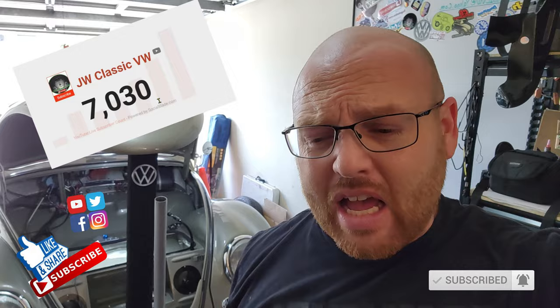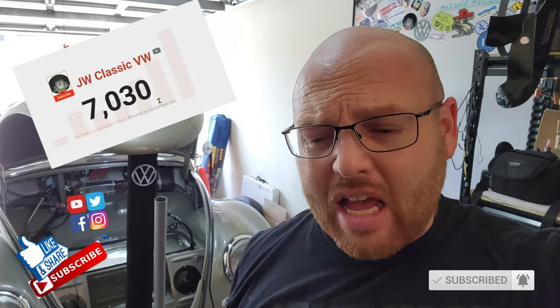Before we move on, don't forget to like, share, and subscribe. We're over 7K now — that's awesome! Big shout out to my boy Slades BW just hitting 10K. Way to go, man. Way to stick with it. I saw that your kids were a good motivation for that. Go check out Slades Beetle as well.